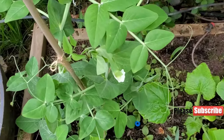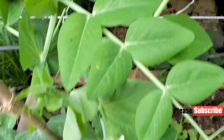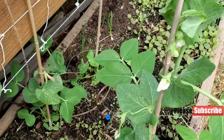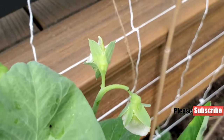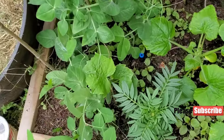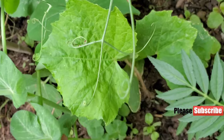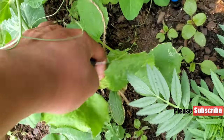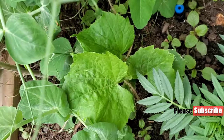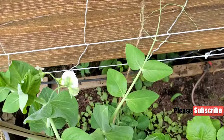The first thing we planted were these peas, and they have finally started to put out blossoms — pretty much every pea plant has blossoms on it. So soon they'll be starting to grow pea pods. There are cucumbers in here as well, doing well and trying to come out from the shade formed by the peas, and hopefully we can trellis them up here on this netting.